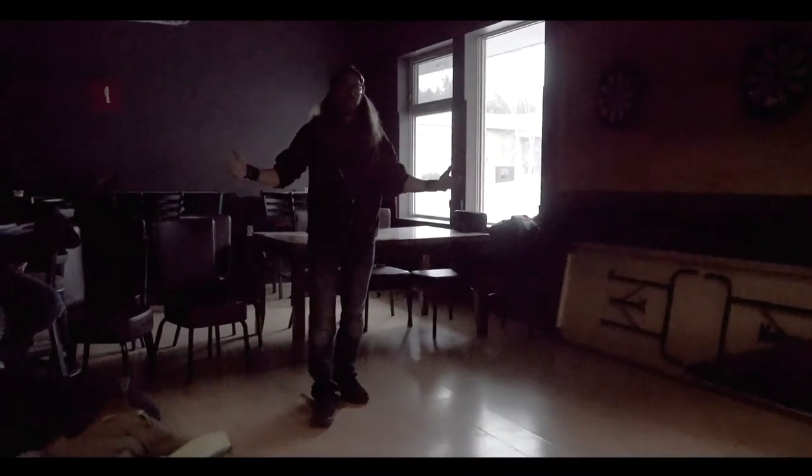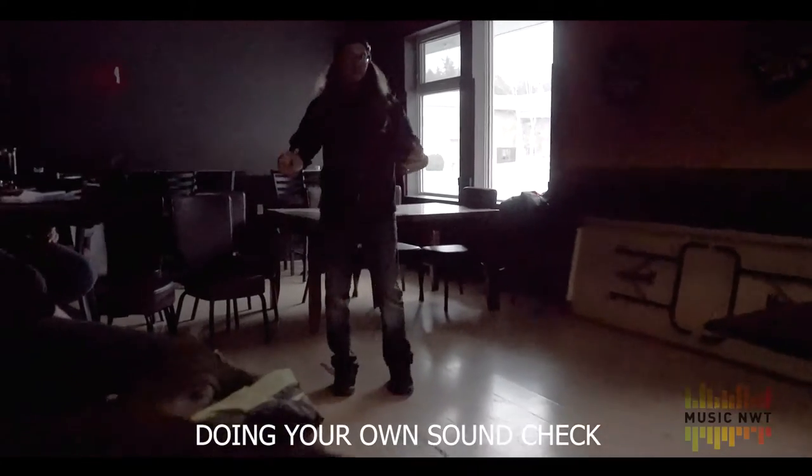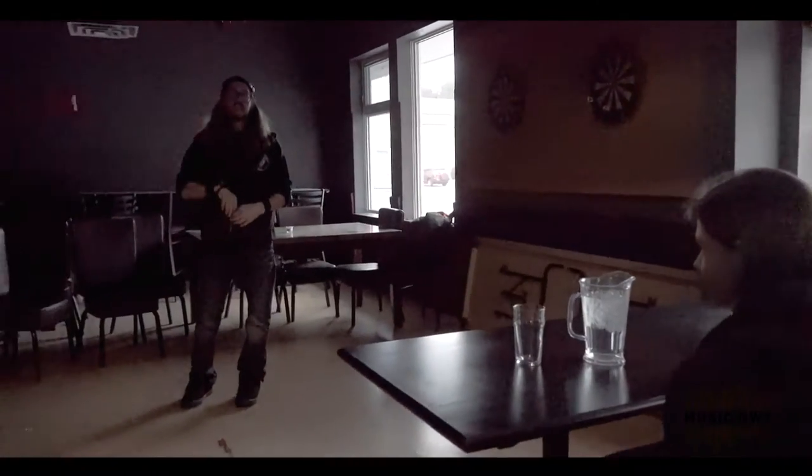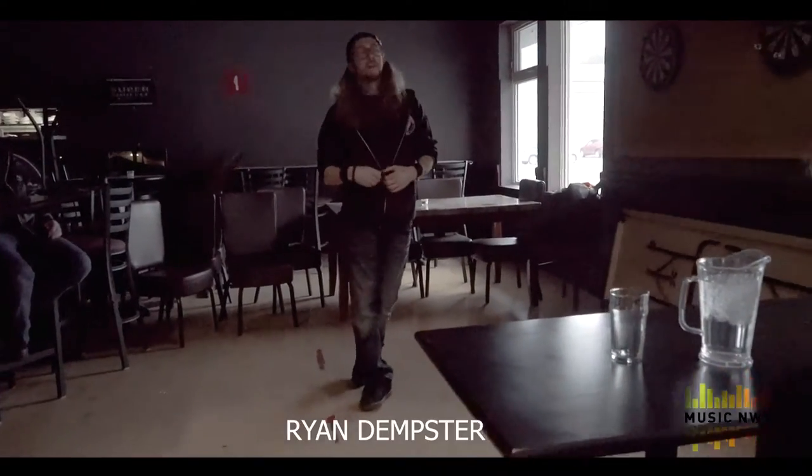So, everybody is here because they want to learn how to do their own sound, because you're going into venues all the time and trying to figure it out on your own.